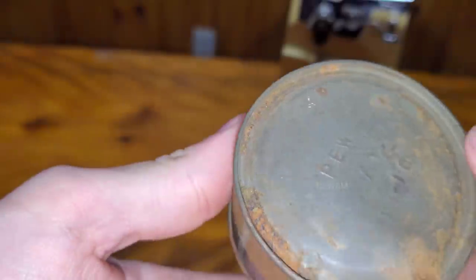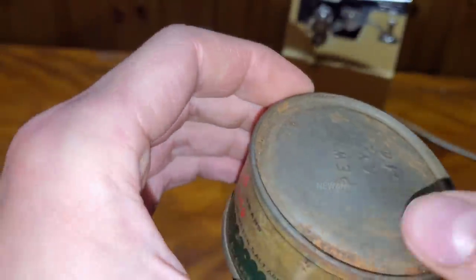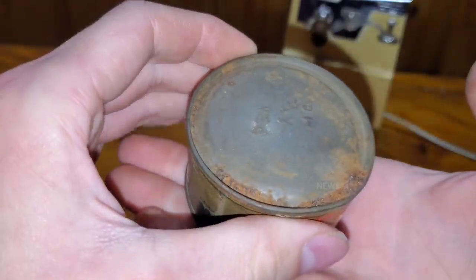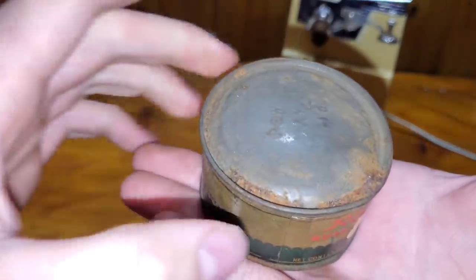There's minor rust here. This other side has a little bit of rust too, because this was sitting on a shelf and it must have gotten rained on or something, and it sat here for a while in that small groove.